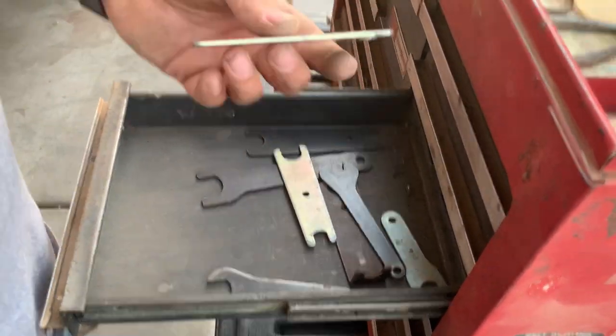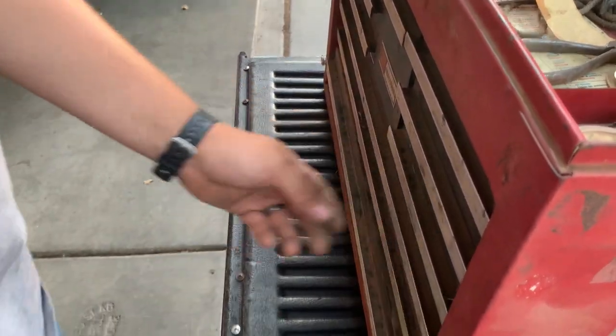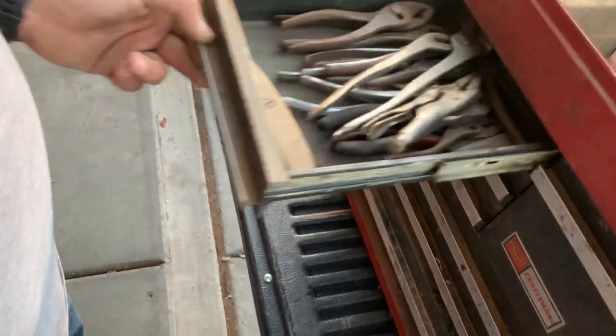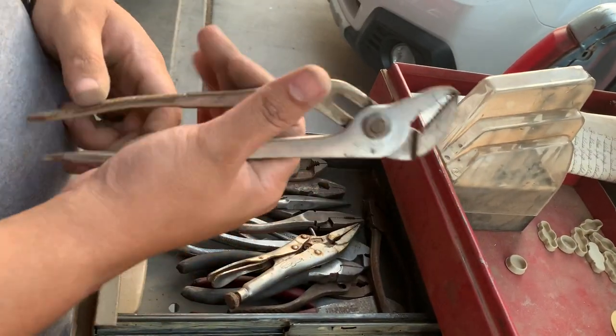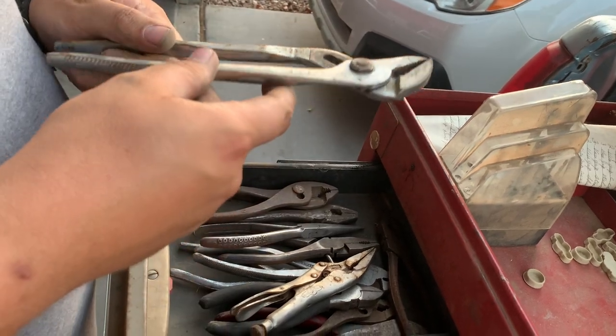Ooh, this is a killer drawer — some saw wrenches, nice. Alright, other side. We've got some channel locks, or slip joints — or not slip joints, tiny groove joints, whatever you want to call them.